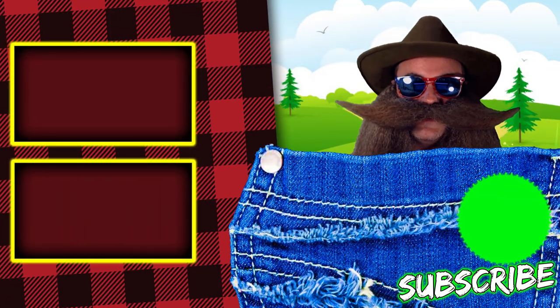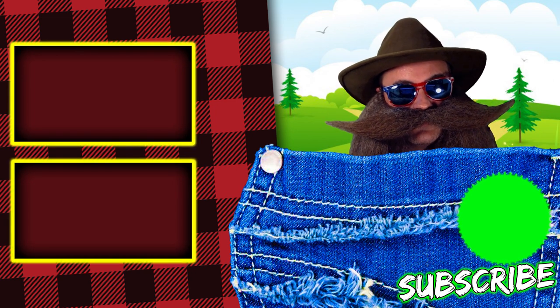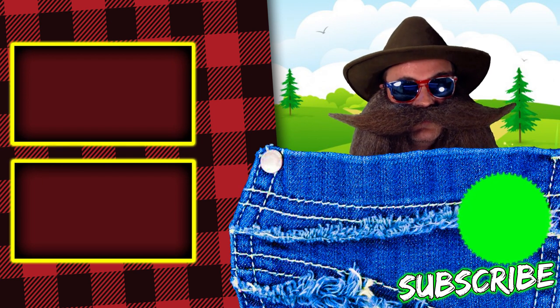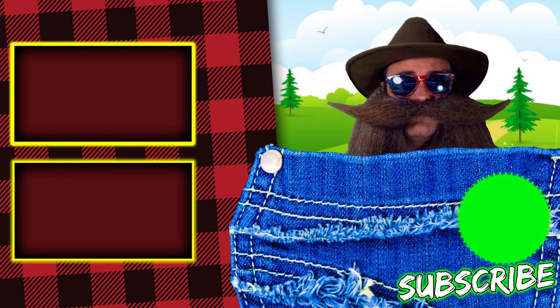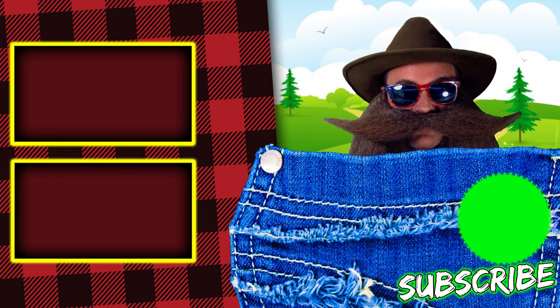Thanks for making it to the end of this video. If you liked this video, make sure you share it with your friends. Hit that like button, that subscribe button, and that bell icon so you don't miss any future videos. Hope you're having a great day, and I love you all very, very much.